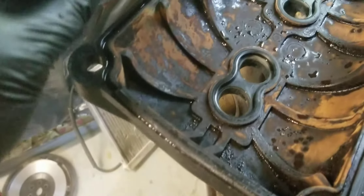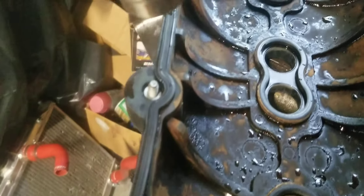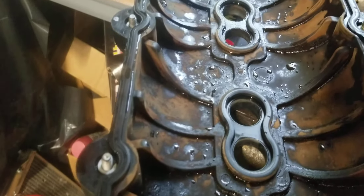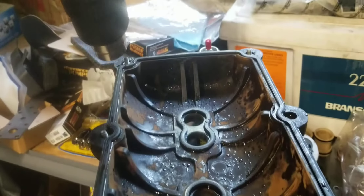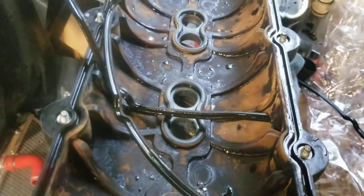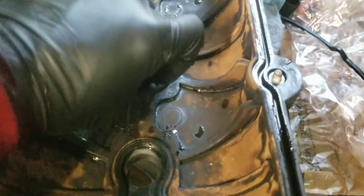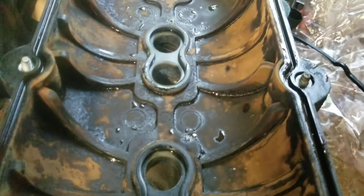Now I'm going to go ahead and lift this up because it's pliable. As you can see, it pulled up pretty easy. You're just going to continue heating up the whole area, going down the straight line, and then pull it off. And that's it — the whole valve cover gasket came off. Same thing for these center grommets: just heat them up and pull them right out when they're soft.